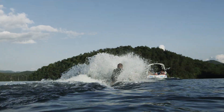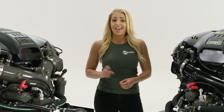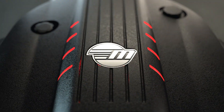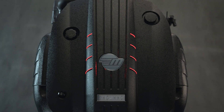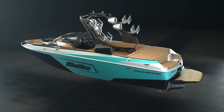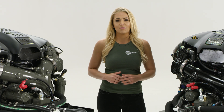It's about getting out of the hole quickly and consistently with a boat full of ballast and friends. And that is all about torque curve. The Monsoon M5 and M6DI were tailored by Malibu for water sports. This means maximum power is delivered early in the torque curve to give you a boat that never bogs down.